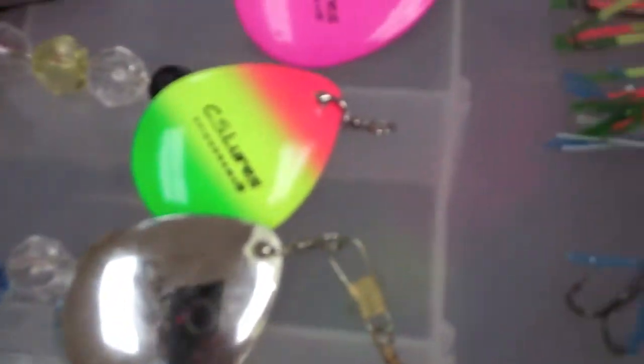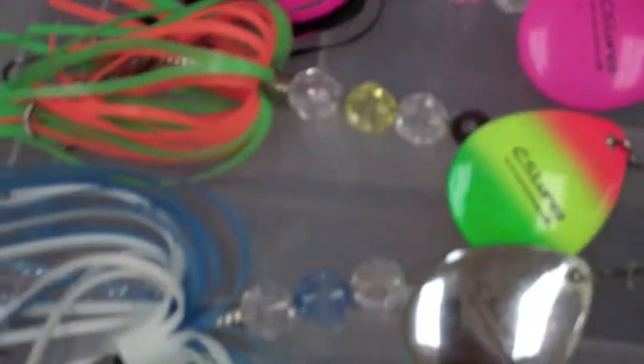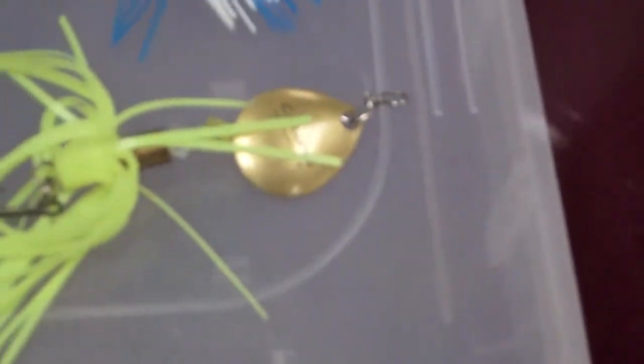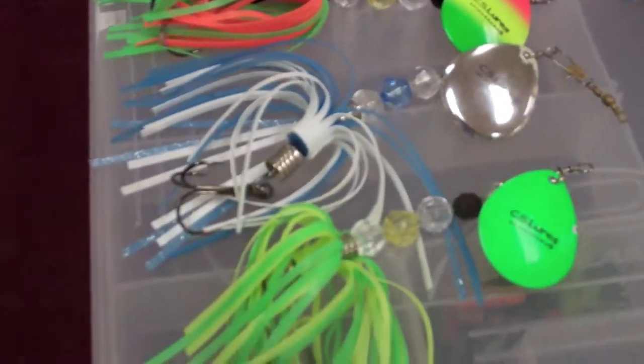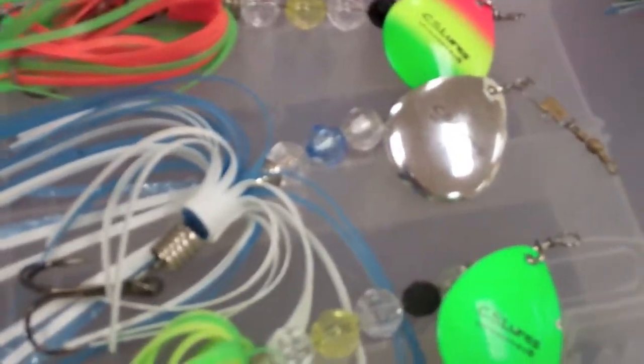So just to start out, these are all nice spinnerbaits — spinners, I'm sorry. I suggest you guys check them out. Like them on Facebook at CS Lures. Just awesome spinners. I'll put some fish in this video, so make sure you check them out, guys. Thank you.